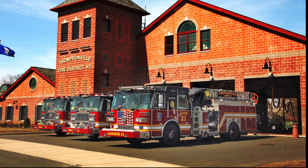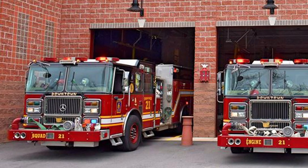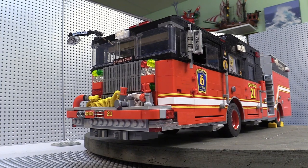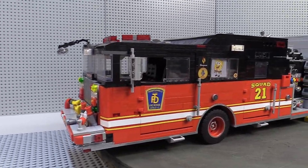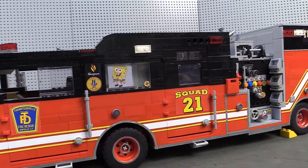I got the idea for this build from an actual fire truck serving the citizens of Enfield, Connecticut in the Thompsonville Fire District. I decided to make a replica of the squad for one major reason: there are no ladders on the sides or atop the truck. For the size mock I envisioned, making realistic ladders out of Lego pieces would have been problematic and I didn't want to delay my project while I tried to figure out a design solution.